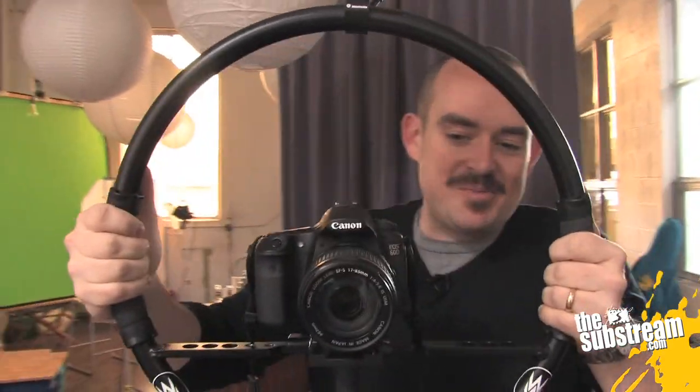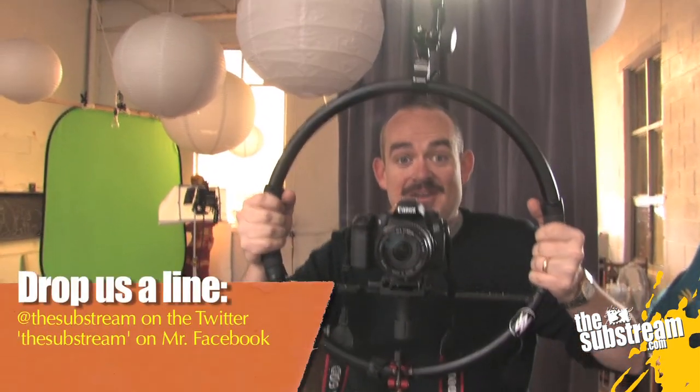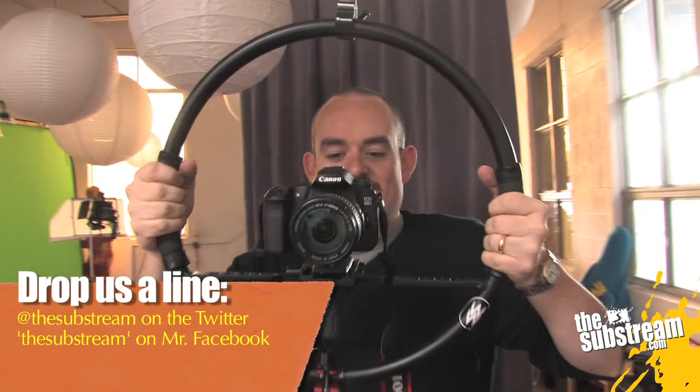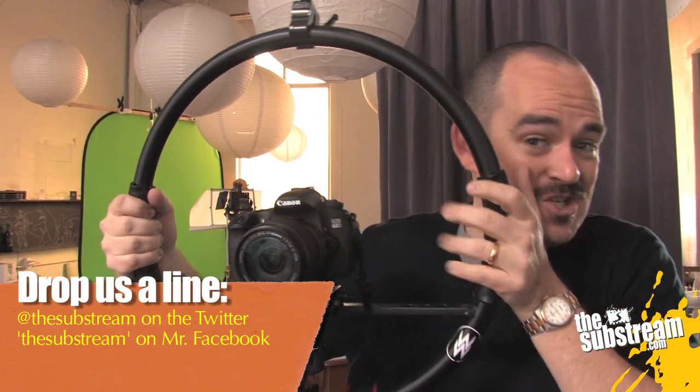So that's what comes in the Fig Rig kit and that's how to put it together. It's really easy to figure out once you know how it all kind of works. They work really well — talk to White's Interactive about getting your hands on one because they're really cheap.